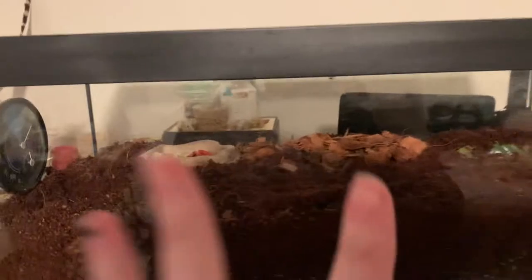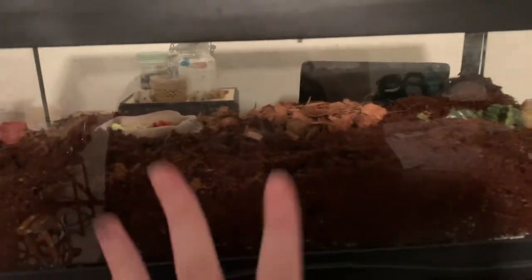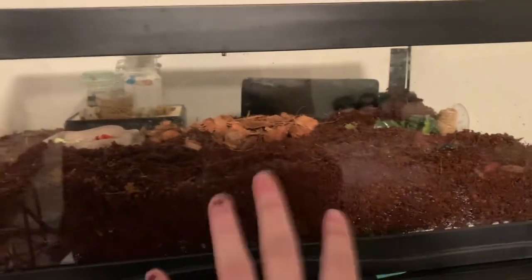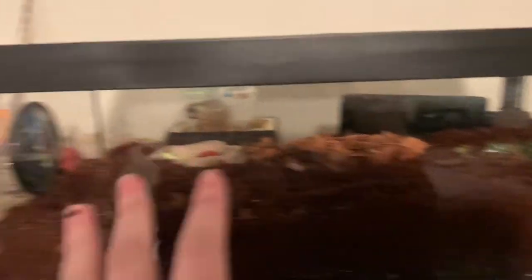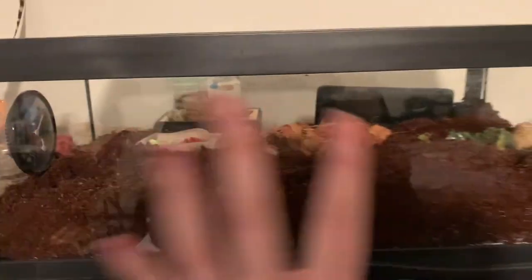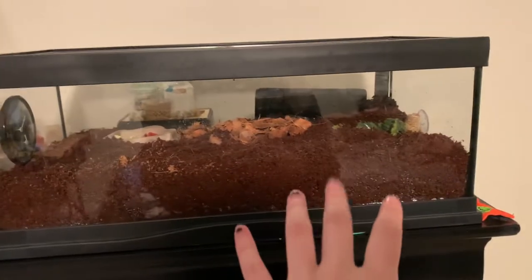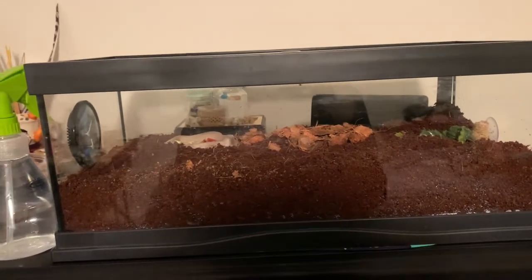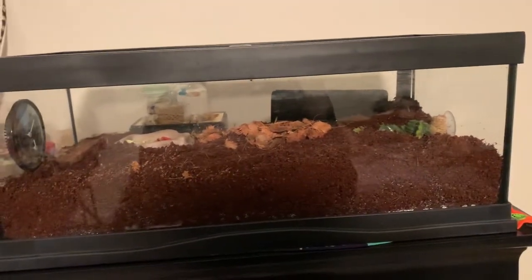Right now he's just chilling in this temporary enclosure I set up for him. I wanted to make sure he was nice and warm overnight, so he has a heating pad. He's got some stuff to burrow in, some water, some veggies over there, but he needs more space to burrow. I think they like to go deeper, so I have a deeper tank and I'm gonna get everything set up in his new situation.